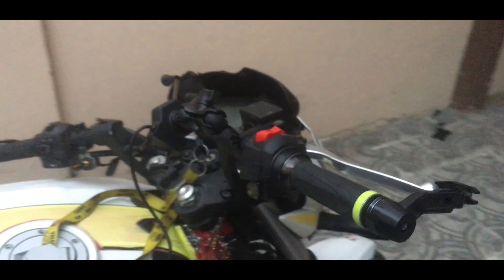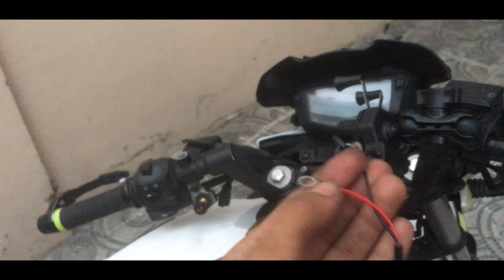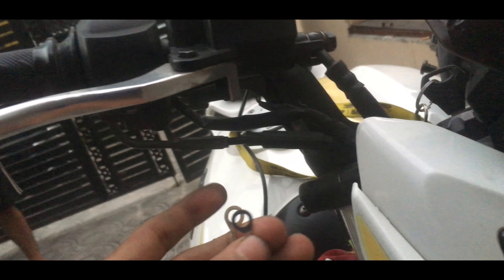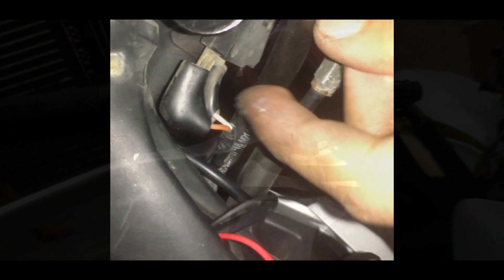Now we have to do two wires. If you want to connect directly to the battery, use red for positive and black for negative, but we have to do it with ignition. We have two sockets on this side. We have to put it in the positive wire.